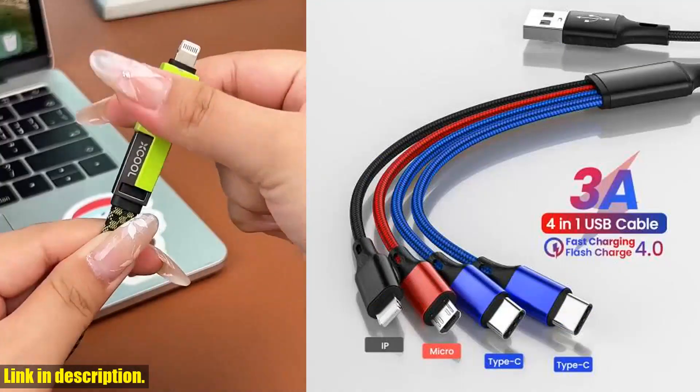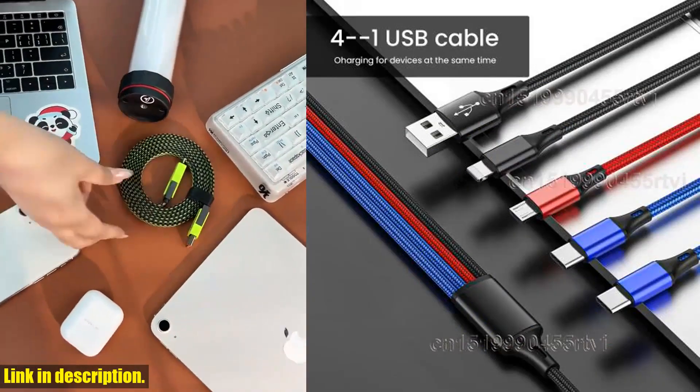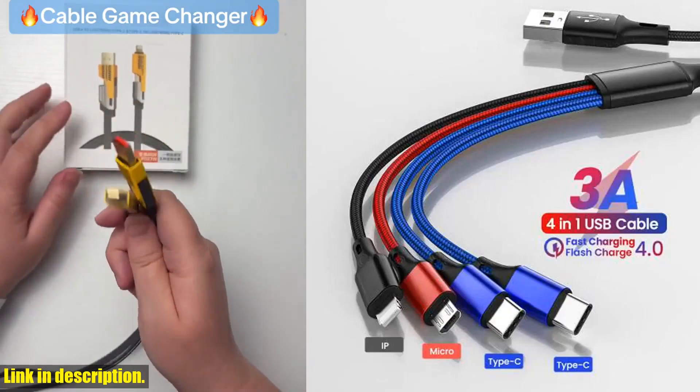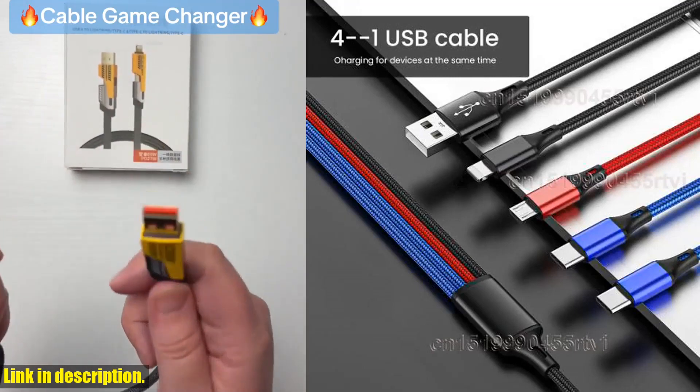With its 3A fast charging capability, you'll never have to deal with the frustration of slow charging again. It's compatible with a wide range of devices including iPhones, Huawei, Samsung, and Xiaomi, so you can charge all of your gadgets with just one cable. The convenience doesn't stop there.